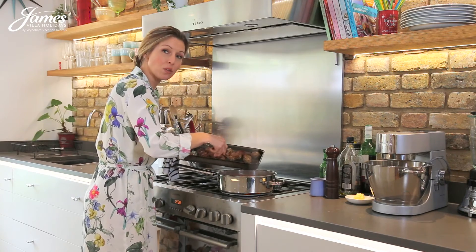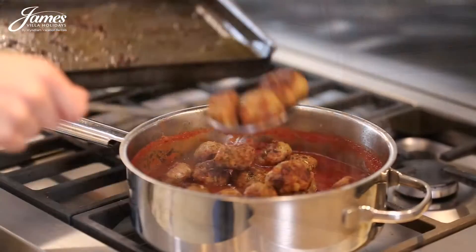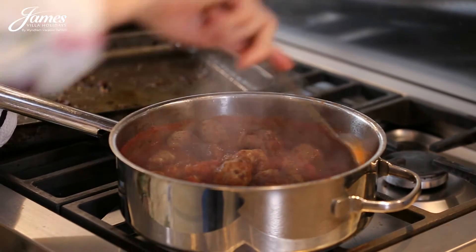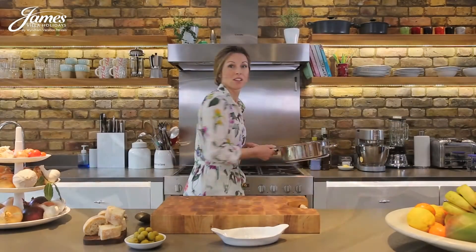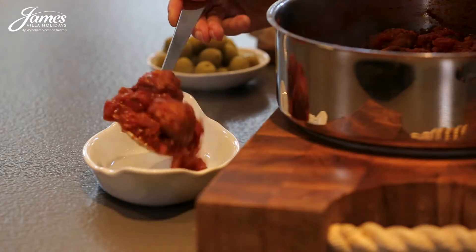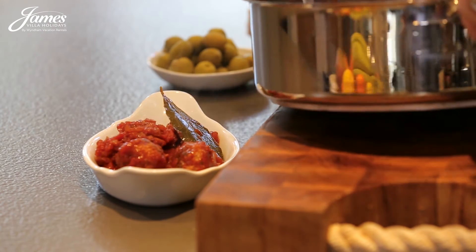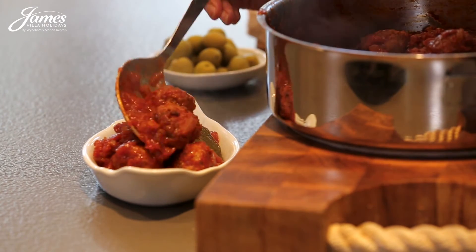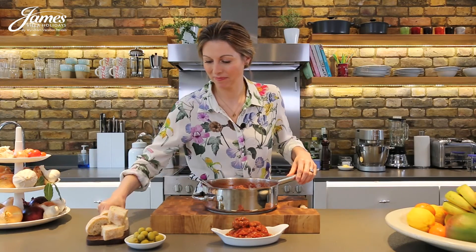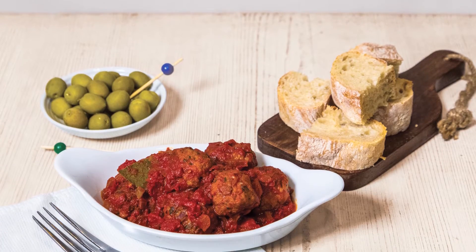Add the cooked meatballs to the sauce and cook together for a further 10 minutes. Serve the meatballs while they're nice and hot with that lovely rich red tomato sauce spooned over the top. And why not have some crusty bread and some olives on the side.